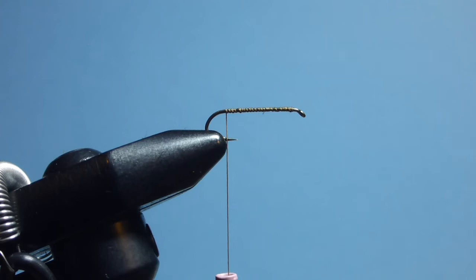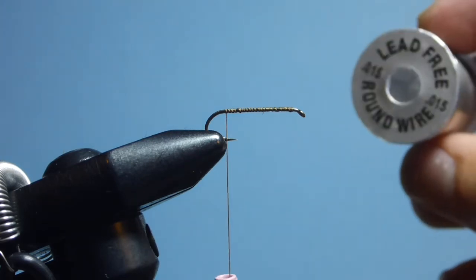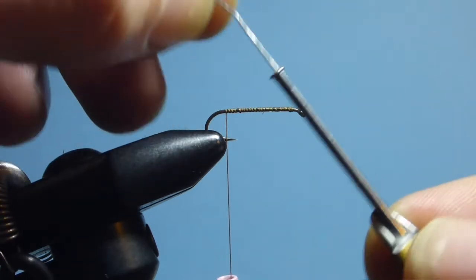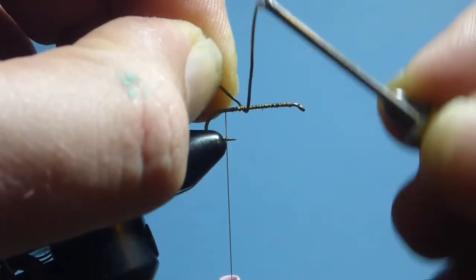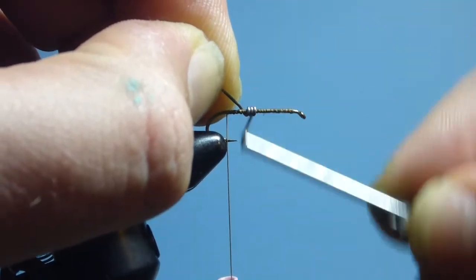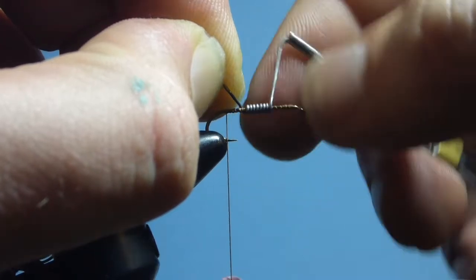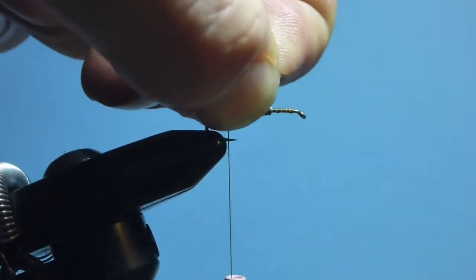Ending with the thread just past the point of the hook. Now we're coming in with lead-free round wire in a 0.015 gauge — I usually keep this handy on a bobbin as well, so it's nice and easy to apply. We take thread wraps filling essentially the middle third of the hook, then simply break that off with your thumbnail.